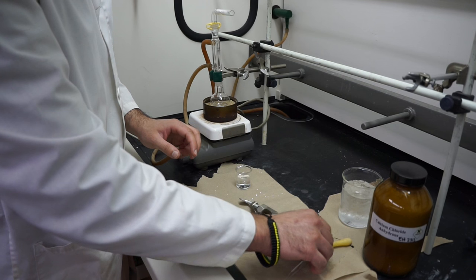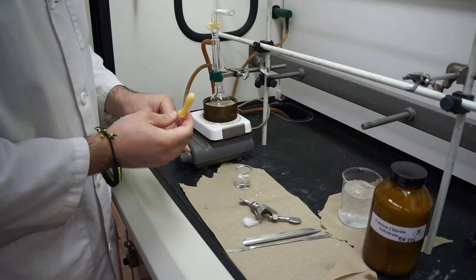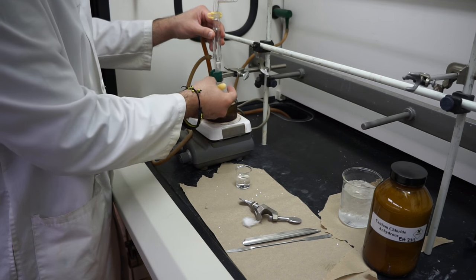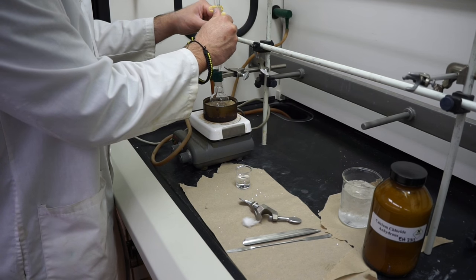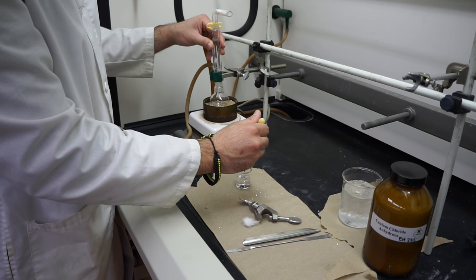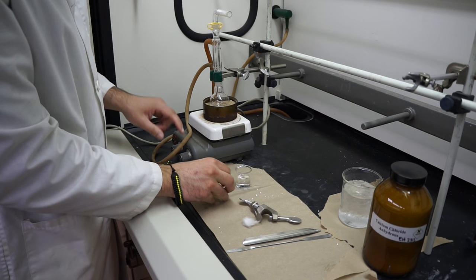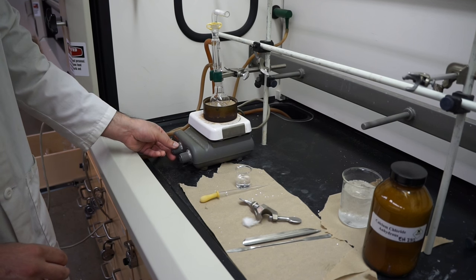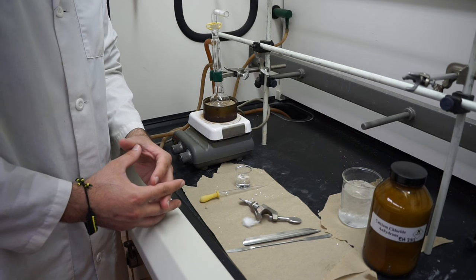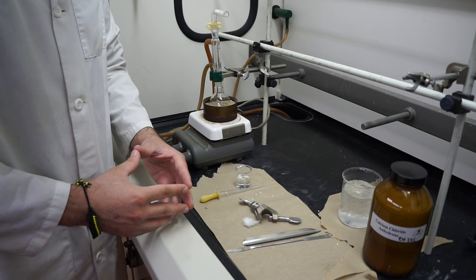Once everything is set up, you're going to take your reagents — probably your diethyl ether and your bromo butane dissolved in diethyl ether — and use a Pasteur pipette. You can take the water-cooled condenser off and add a few drops or however much you need through the top, then quickly reattach. From there, turn on your stir bar and let it stir. If your reaction goes well, the mixture should turn cloudy and most likely have a grayish tint. If it doesn't after five minutes, call your instructor over and they will add some iodine to kickstart the reaction.